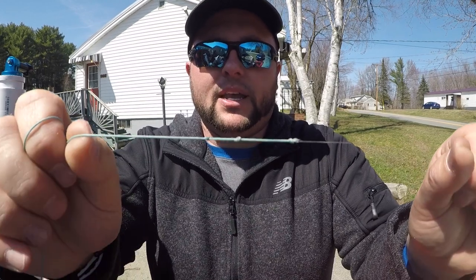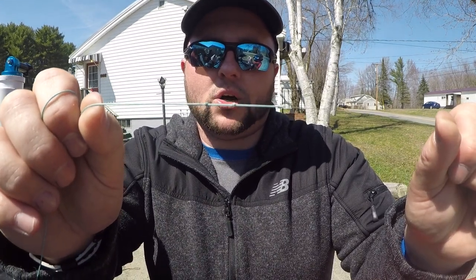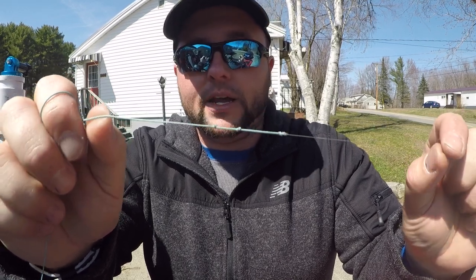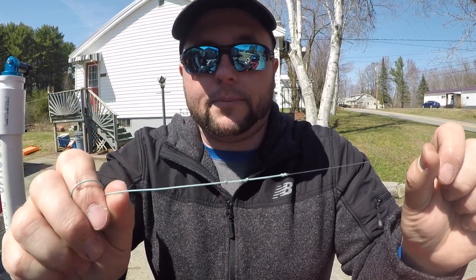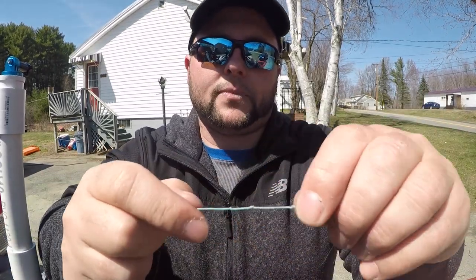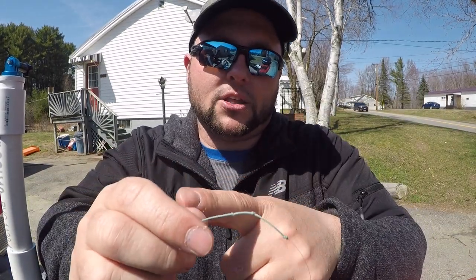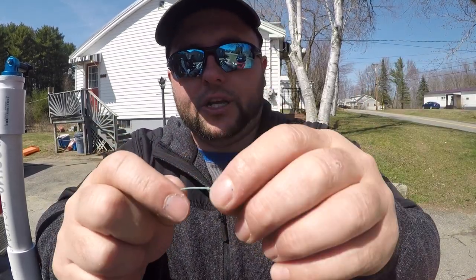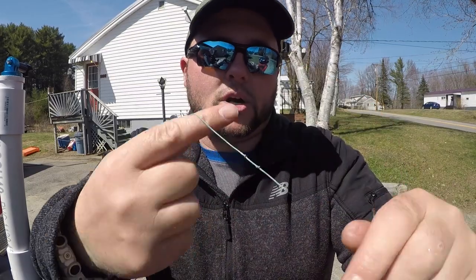We're at the last and final knot, which happens to be my favorite — it is a three overhand knotting system. I don't know the name of this knot and I've never seen the name of it, so if you happen to know, put a comment down in the comment section. All this is is three overhand knots. You take the lead out, take your leader — your fluorocarbon — put it in the sheath, and you tie three overhand knots. It's strong and durable.